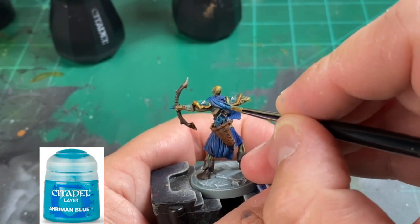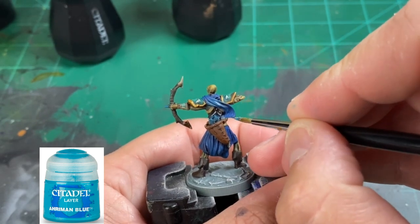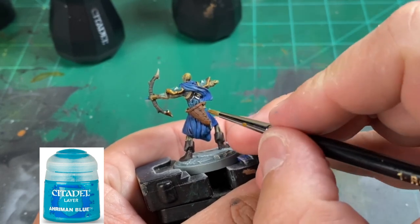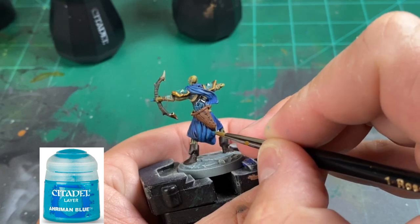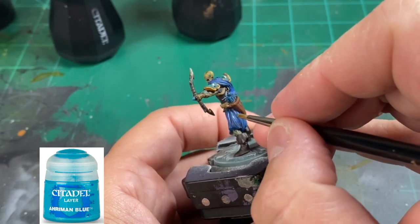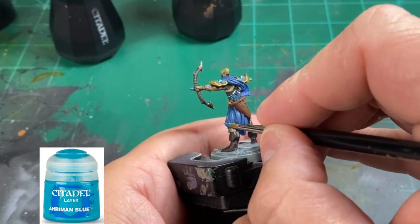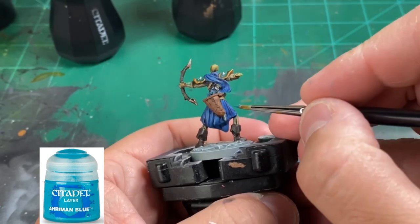We're moving on to the final step. We're going to use Ehriman Blue from Citadel and just take strands of that blue to highlight the raised areas. It's going to be a subtle — almost unnoticeable, but you will notice it — color change from that dark navy blue to this very light blue. Just hit the raised areas up and it's going to make that nice subtle color change.